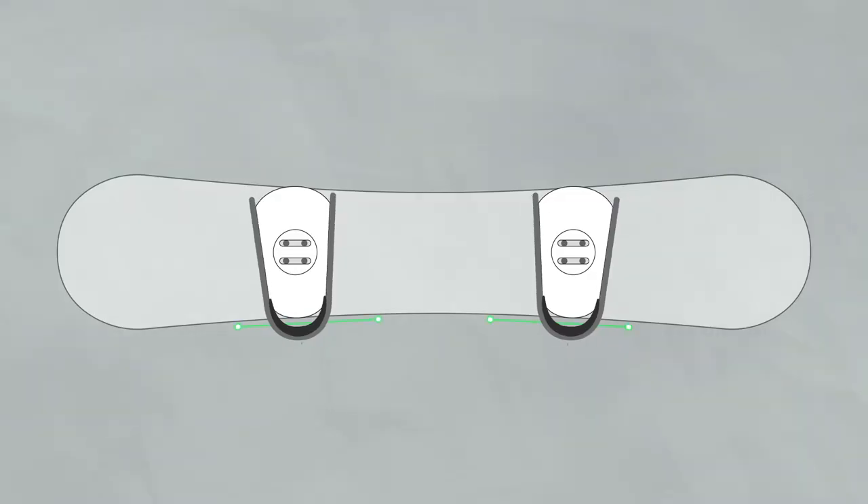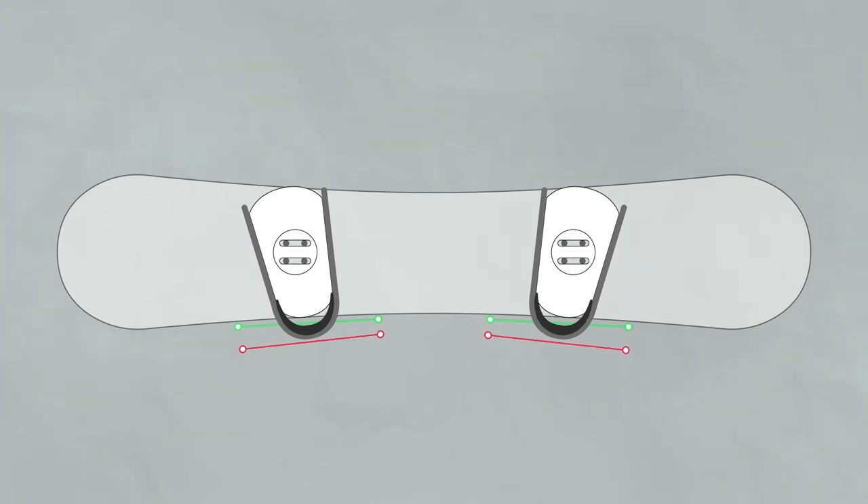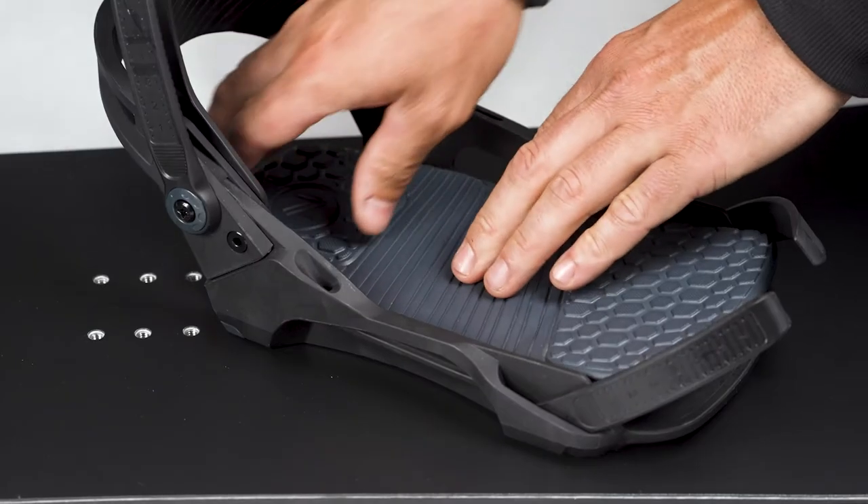At this point, you can also choose to rotate your high back to align with the edge of your snowboard. We made a video about that and other fine-tuning adjustments which you can check out using the link above.